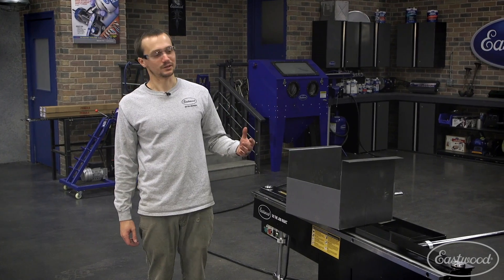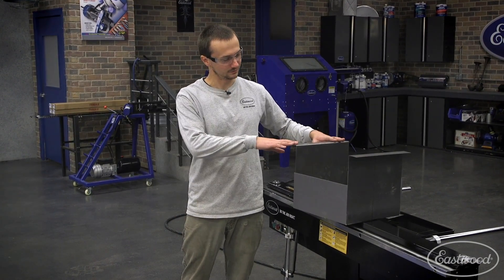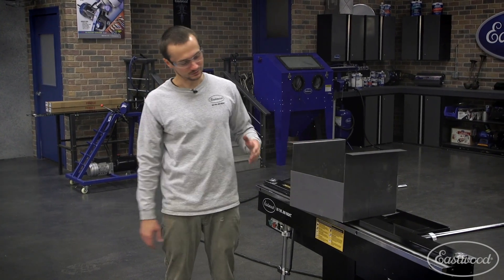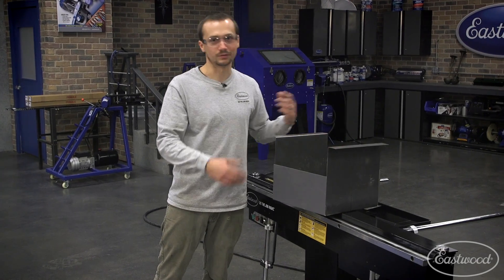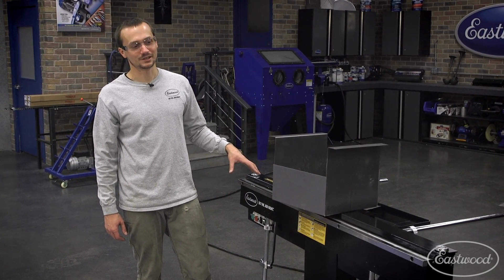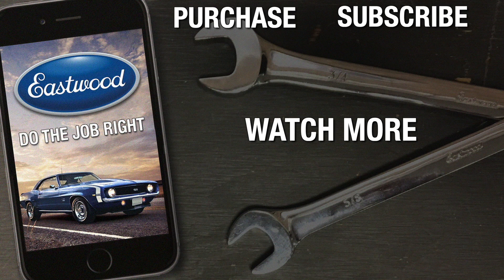There you have it. We were able to make a quick recessed tray. We've got two mounting flanges, so now you can mount it easily to wherever it's going to go. You could use this for a battery box, to hold a computer, whatever you need. The versatility of this 48-inch electric brake allows you to do just about everything. For more information about this tool or any others, visit eastwood.com. Thanks a lot, see you soon guys.